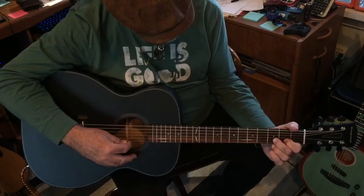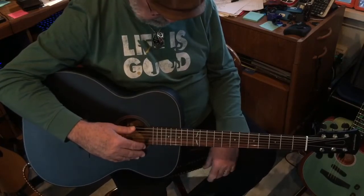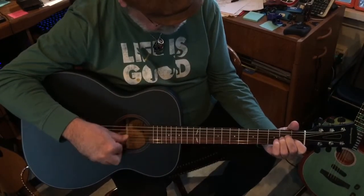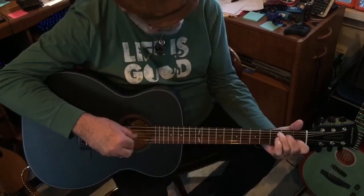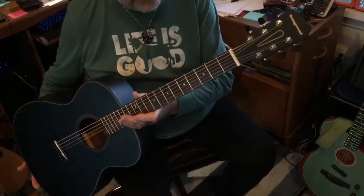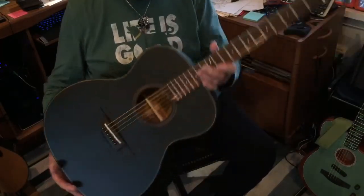You get a little bit of buzz on the other strings because the action is so low. So I think I'm going to do a truss rod adjustment to take that away a little. This has 11 to 52 Ernie Ball strings. From right out of the box, it's a very good guitar — not a great guitar, but a very good guitar. A solid, playable instrument, especially for a beginner, intermediate, or anybody who just wants a kick-around guitar. I like it pretty good.